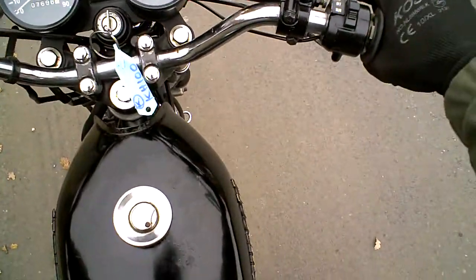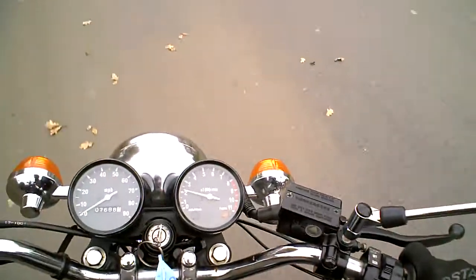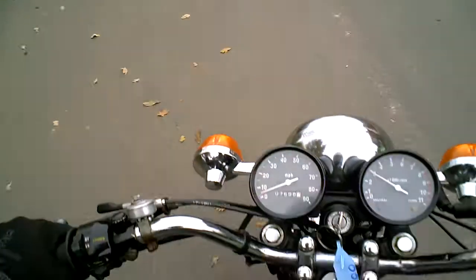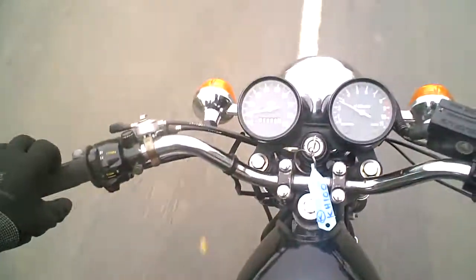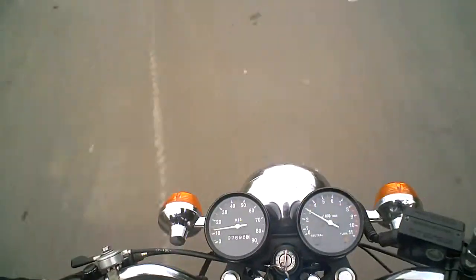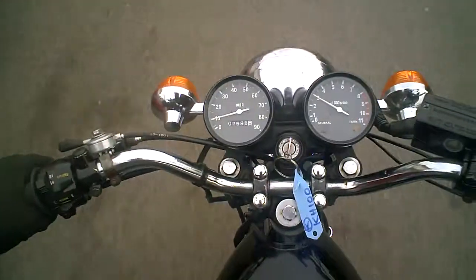So let's just go for a bit of a ride. You get a rev counter on this which to me makes it kind of a little bit more sporty than some of the other similar things you can get, like the YB100s and the RXS100s — although I think the RXS does have a rev counter on it. Anyway, more equipment than some.